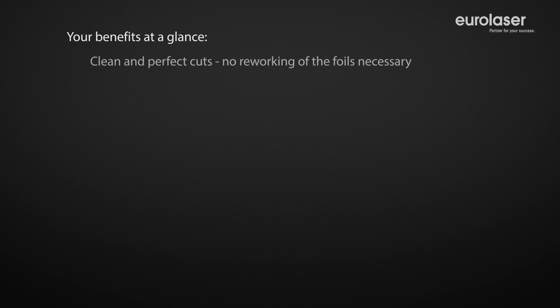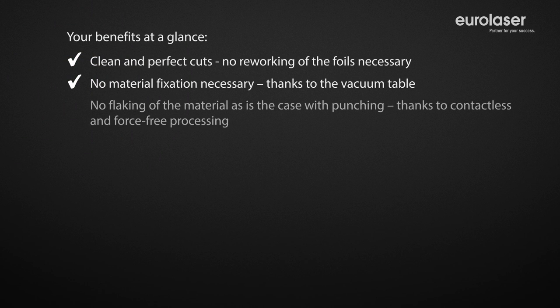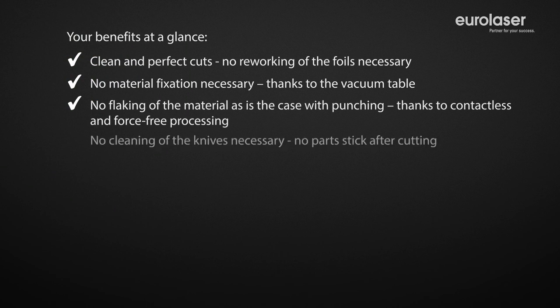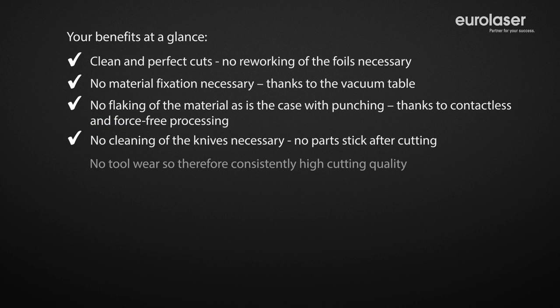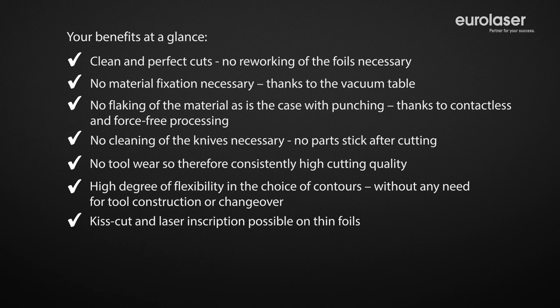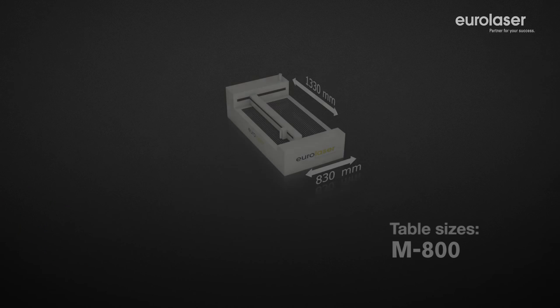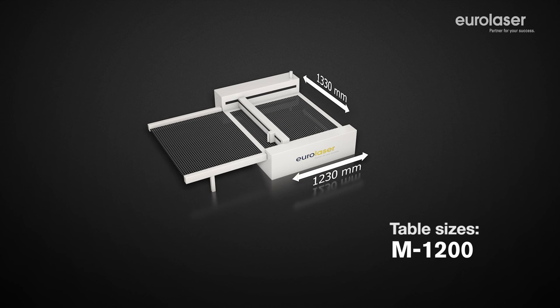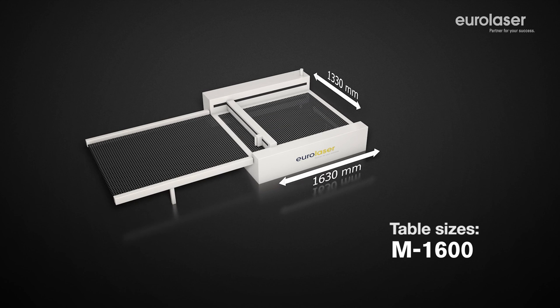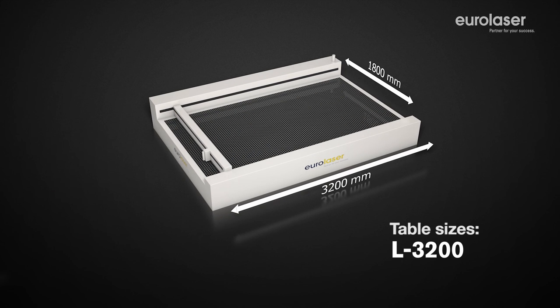Reap the benefits of our modern laser system technology to maintain a competitive advantage and ensure continued top quality production for the future as well. Our laser systems are available in a multitude of different sizes, designed for both handcraft as well as industrial use, and can be operated in a multi-shift process with no problem at all.